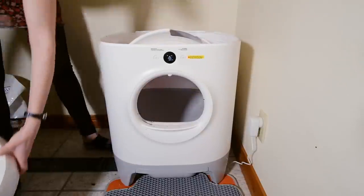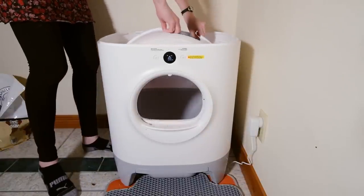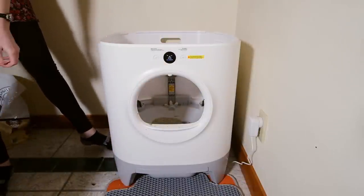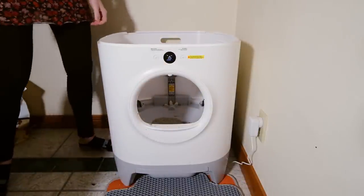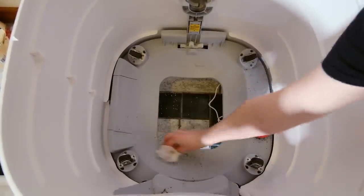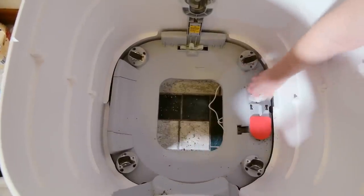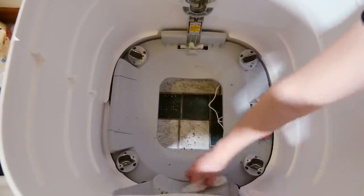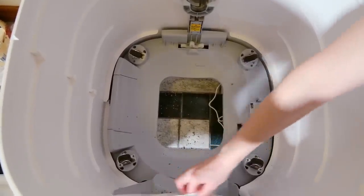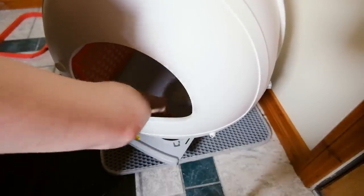In addition to regularly emptying the waste drawer, you're going to have to clean the PetKit Pura X — do a full disassembly, wipe out the globe, get everything clean. Overall, there was really no difference between cleaning this out and cleaning something like the Litter Robot. The main difference I noticed is that because my cats were knocking litter into that gap, it's going to be a little bit more frustrating cleaning out underneath the globe. But other than that, it's a pretty straightforward and simple process.